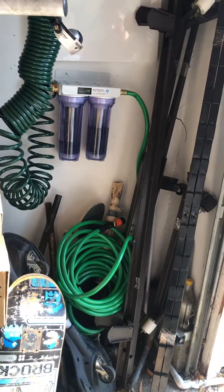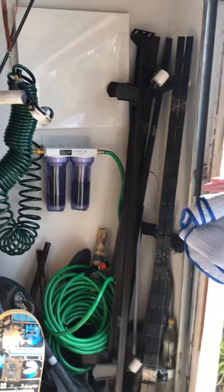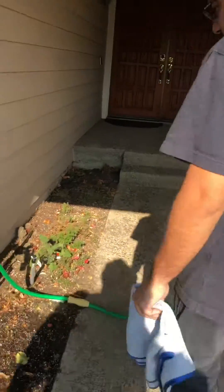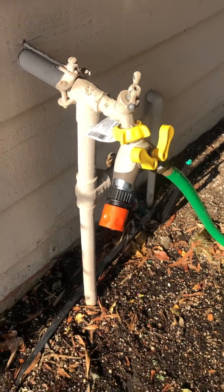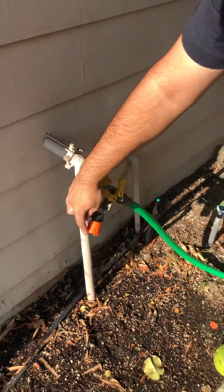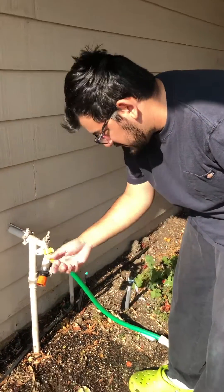This side is from the hose from the spigot outside. We have a Y-joint here, and basically the hose that connects to the filtration plugs in right here — it's a quick disconnect.